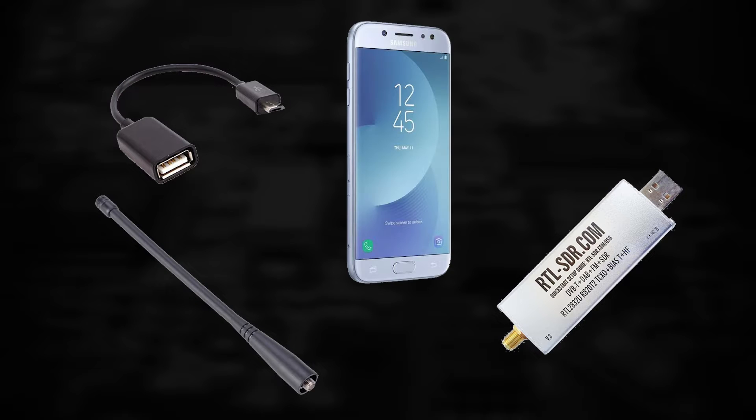All we need is an OTG cable, an SDR, an antenna, and an old Android device.